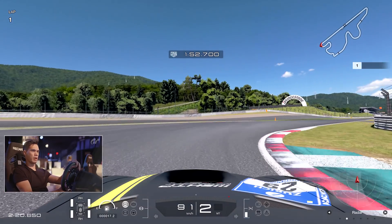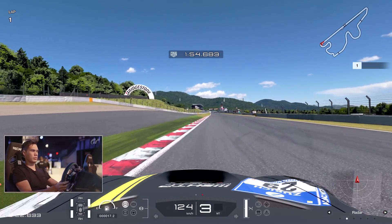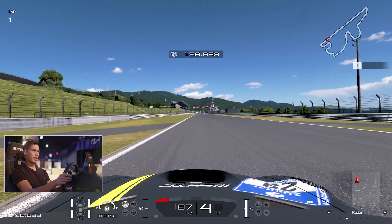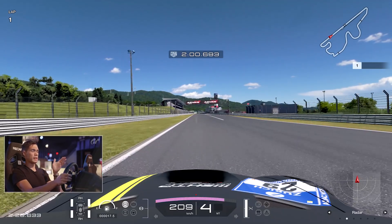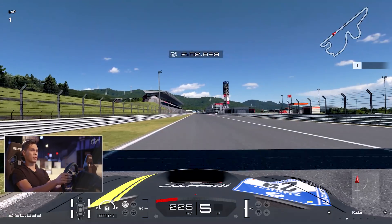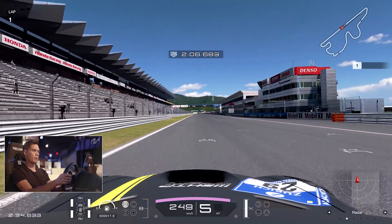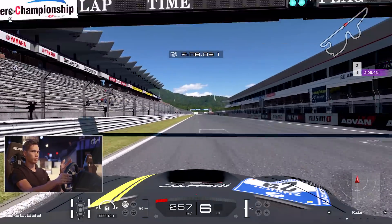A theme is developing around this track, which is straightening up the exit so you get good power onto the straights. At Fuji you've got a really long main straight, which of course makes for the best overtaking opportunity on the lap into turn one - a very big, long braking zone.